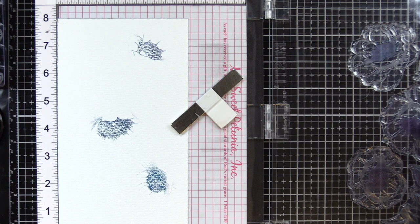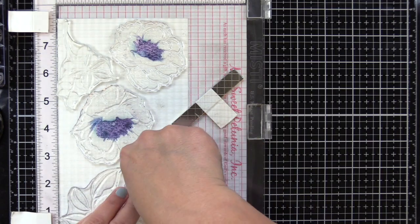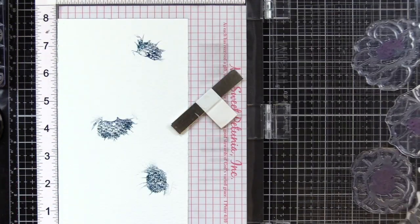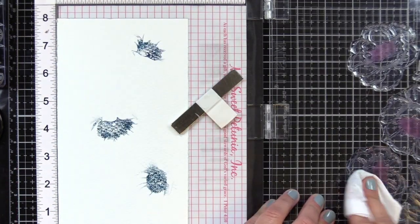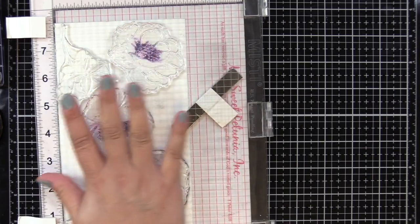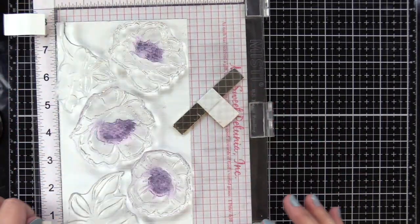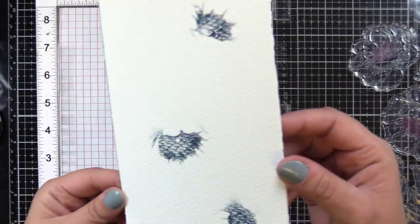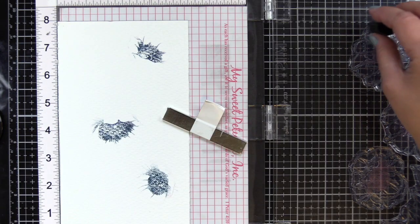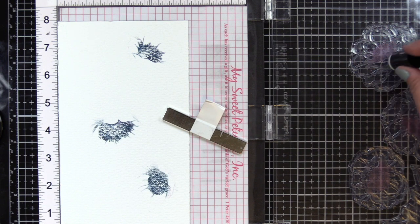I'm going to apply more ink until I get the coverage that I want. If you look at white anemones, they look like they have black centers, but in my mind they're kind of like a dark blue with purples in there. That's why I was going this route — to build up coverage but have a mix of colors versus just black in the center. And you can see there are some veins where I got color on the veins, and I really liked how that looked.